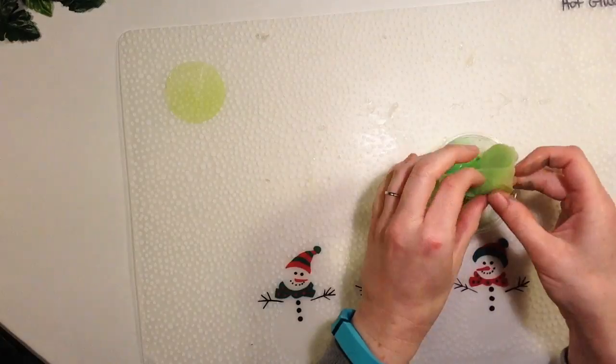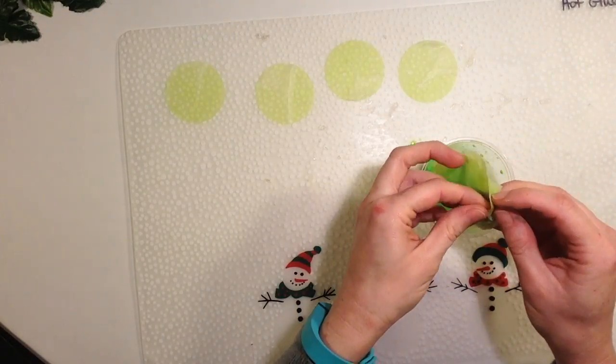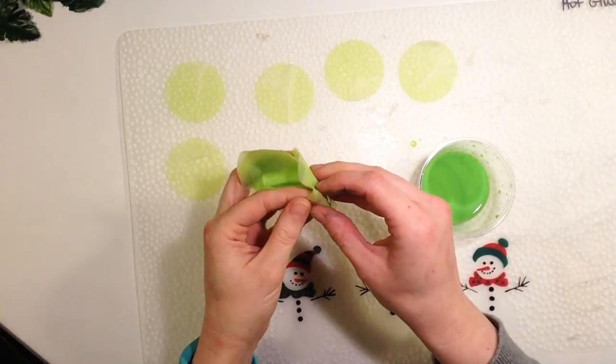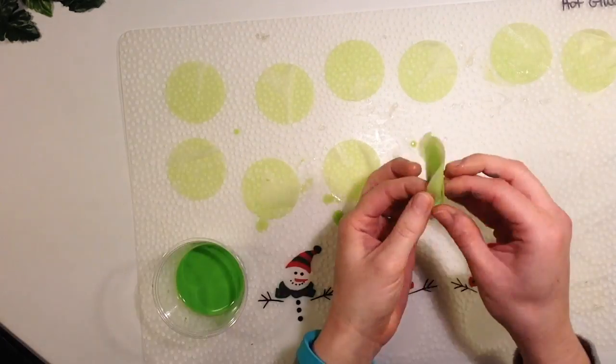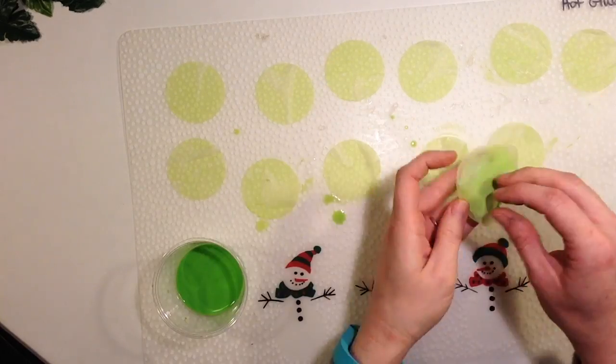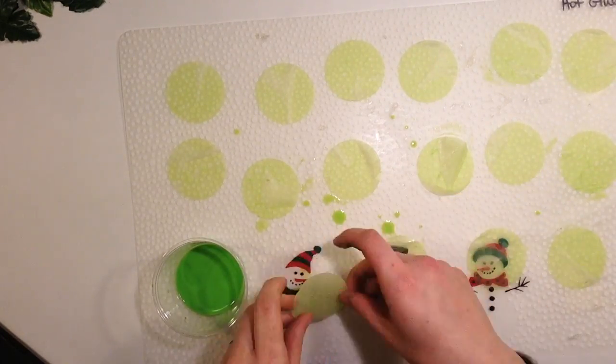These circles are about two inches in diameter. While these are drying, take your paper mache ball of foil and paper, and once it's dry, you're going to paint it a cream color just so that it won't show through when you glue the leaves on later.